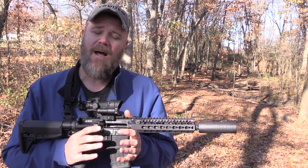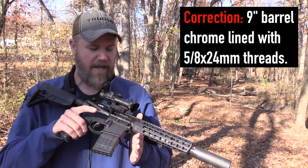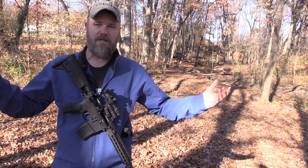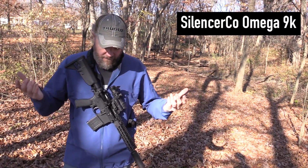The 300 Blackout is optimized for shorter barrels. This BCM has a nine and a half inch barrel — it's a very short, handy, light little package. With my Savvy Sniper sling you can see how it is, even with a suppressor which is an Omega 9k from SilencerCo. A very small, handy little rifle.